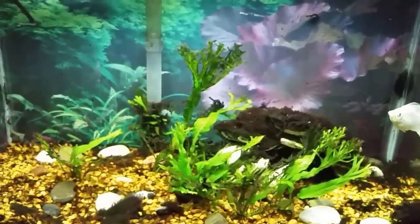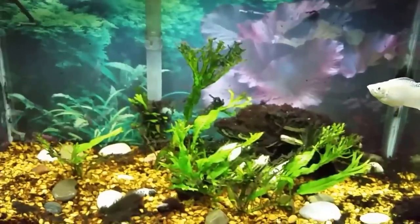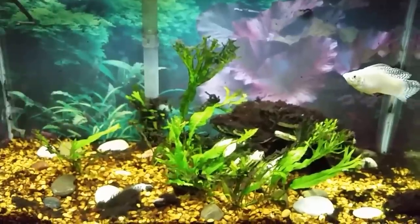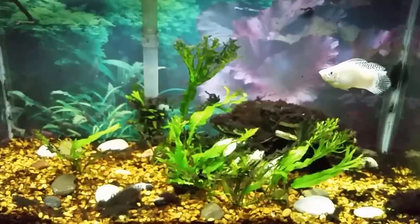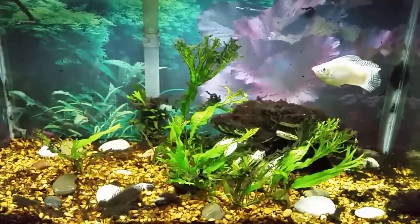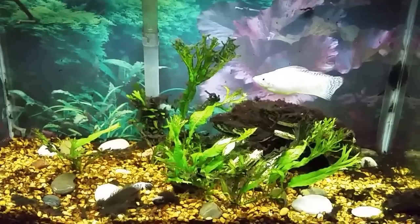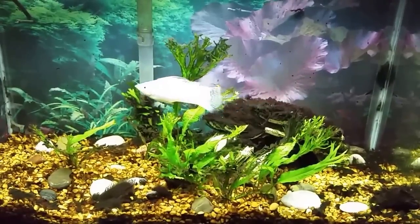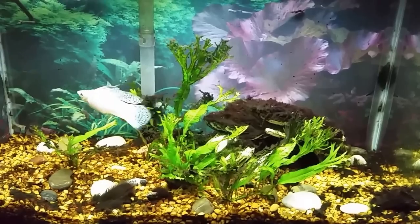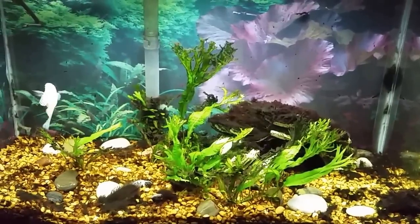The rubber lip pleco very obviously eats the black beard algae and has gotten this tank very cleaned up. Make sure you're subscribed — you don't want to miss the update where we'll see how long it takes for him to finally get this tank fully clean. You can probably find it on my updates playlist, or if you're subscribed you won't miss it when it gets published. Thanks for watching and I'll see you real soon in the next one.